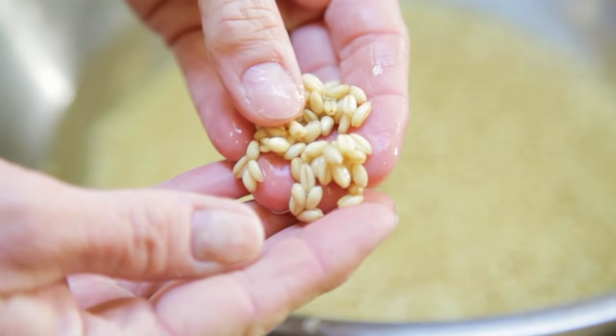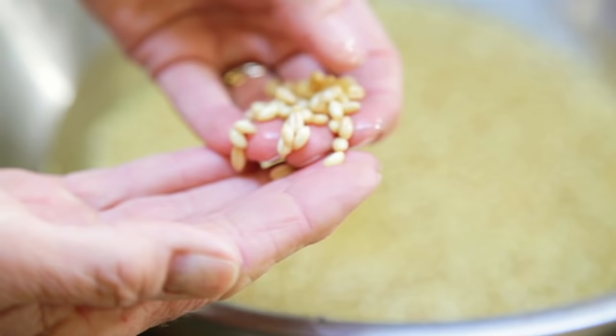In the morning, you'll see some bubbles on top. That means the wheat is beginning to sprout. The wheat should have little tiny sprouts. This is minimally sprouted wheat.